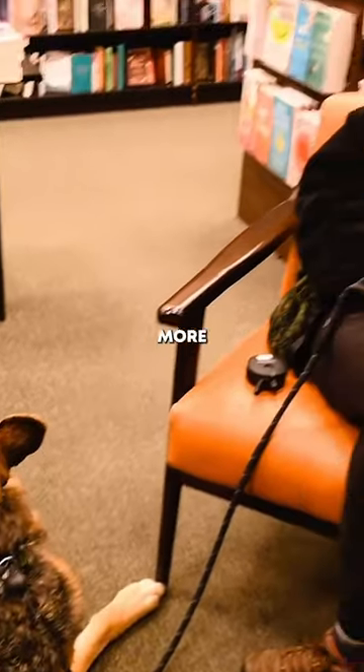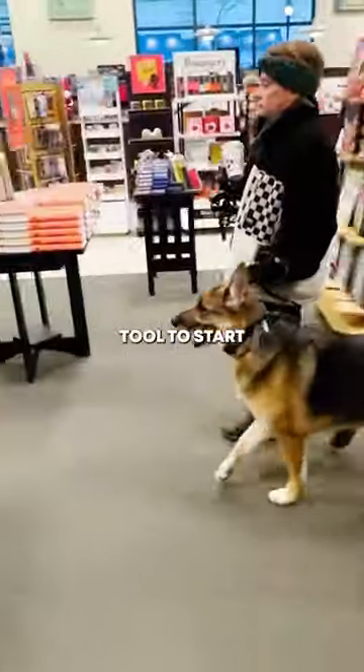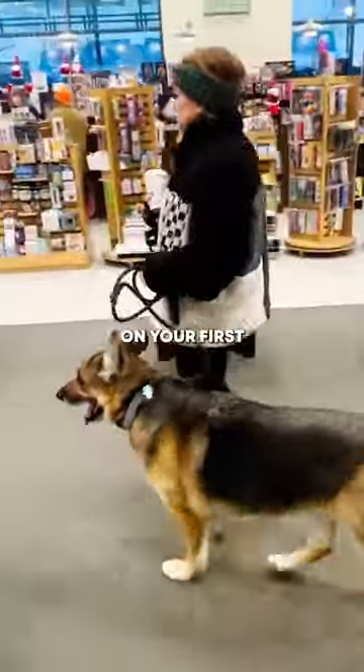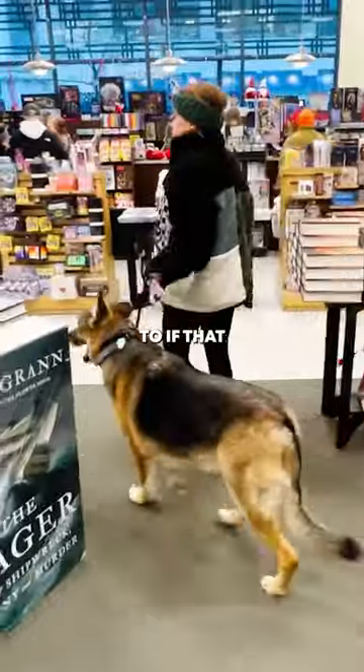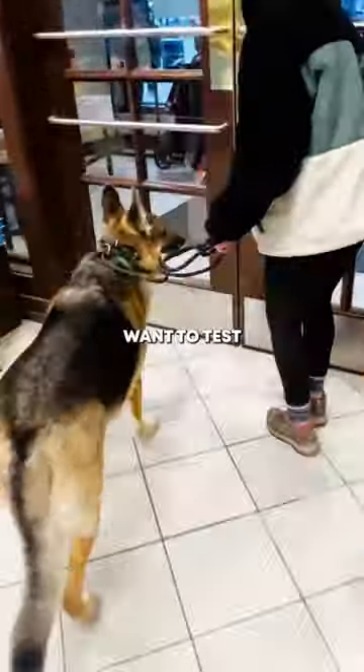The muzzle can be a great tool to start, and you can leave it on your first couple of trips if that makes you feel most confident. But at some point I just want to test to see how he reacts without his muzzle on.